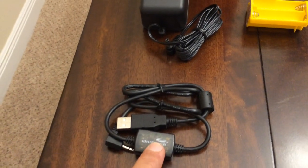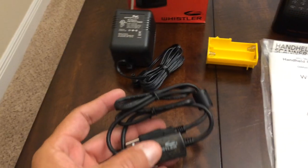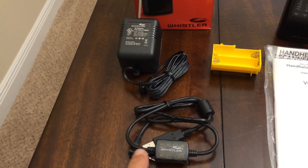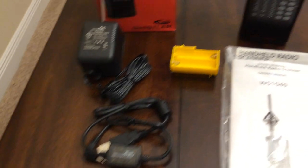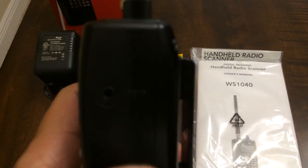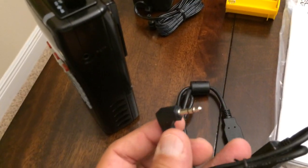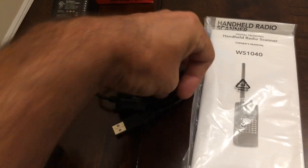You also have a PC USB connection cable, which comes in extremely handy when programming the scanner. You can program the scanner manually, or you can connect this to your scanner and your computer. With third-party software you can download all of the frequencies in your area into the scanner. On the side of the scanner is a small plug — you take this end and it goes right into the side of the scanner, and the other end is USB and slides right into your computer. A very nice feature of this digital scanner.